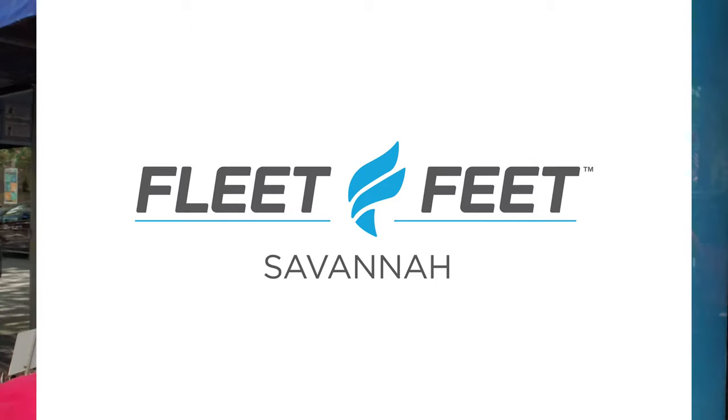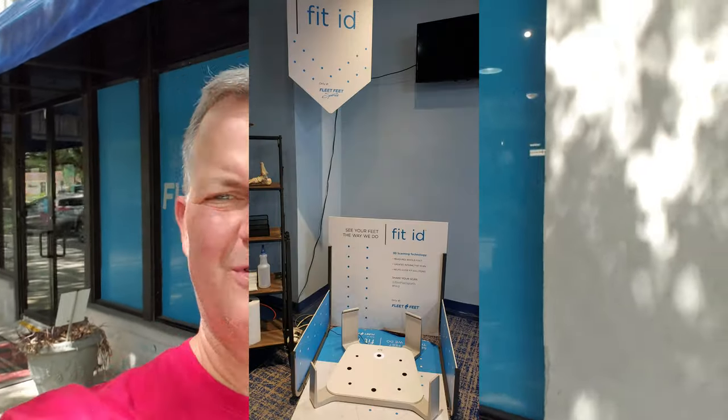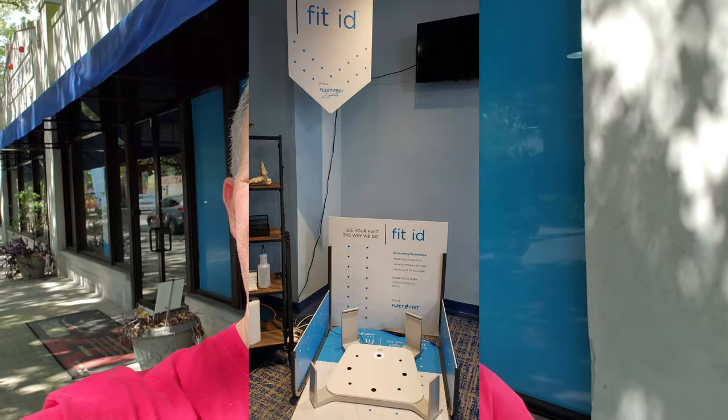Alright guys, I just left Fleet Feet and Diana was fantastic. I went in and they put me on some machine and it did my feet — you saw that one foot's bigger than the other, one foot's flatter than the other.